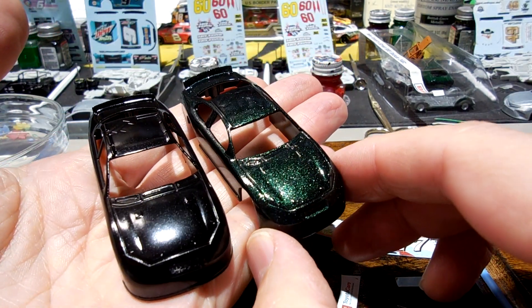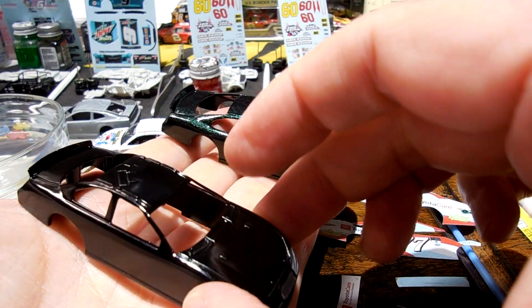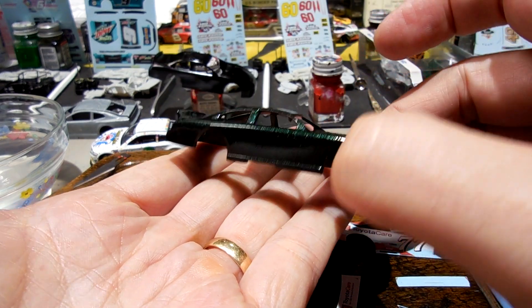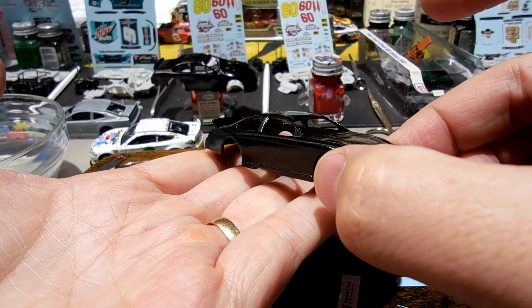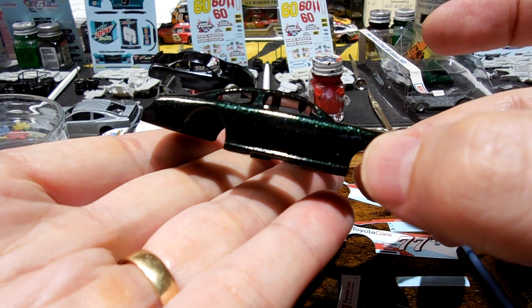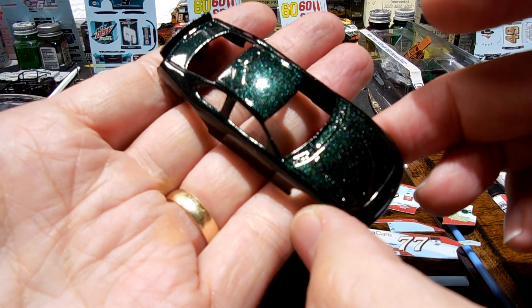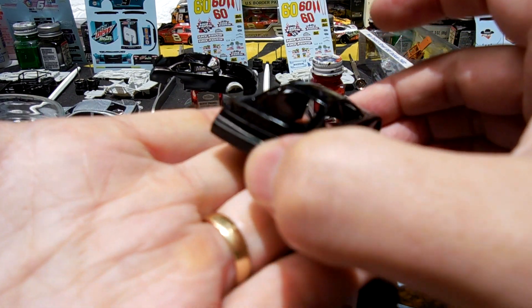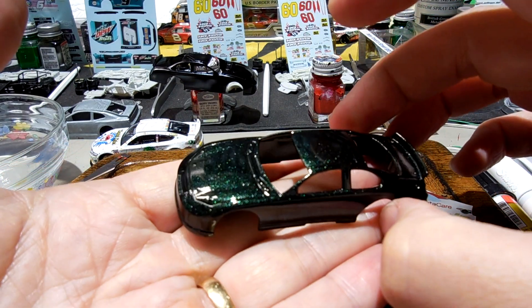I'm going to have to try this on different colors, because I wonder if that's how it works — the base color impacts what color it's shifting to. So this is kind of shifting from a black to a green. Very interesting paint, that's for sure.